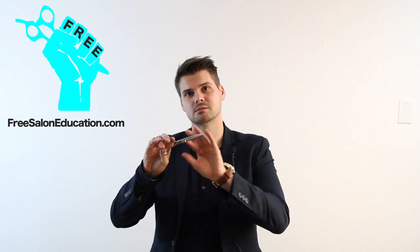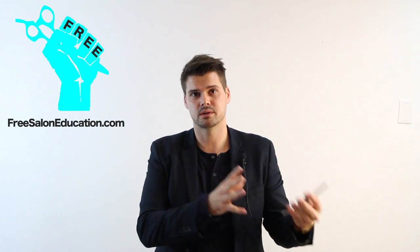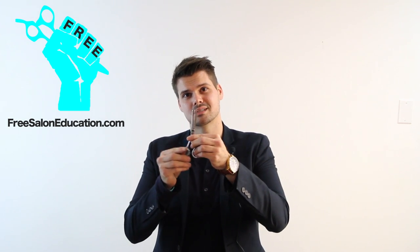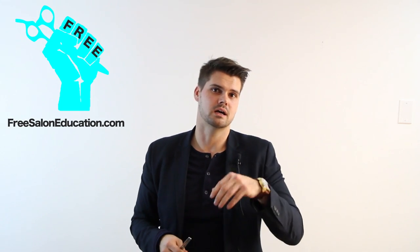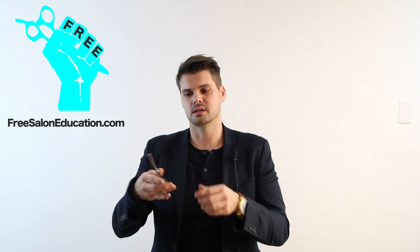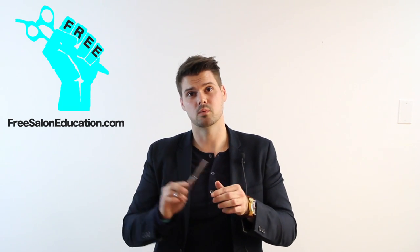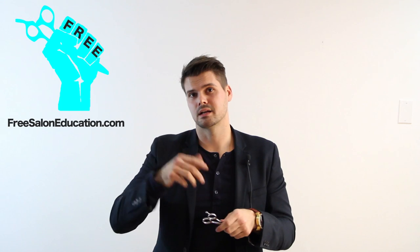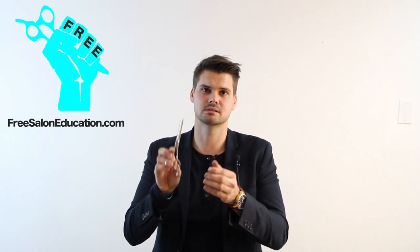Just make sure — this thinning scissor is not for correcting a haircut. If you see bumps and movement within the haircut, this is not the tool you get out to fix that. It's not helping you be better at your work. This is something you use just to add a little bit of texture, take out a little weight, or lighten up a fringe. Pull it out for that — but don't use it to fix problems. That's the biggest thing.